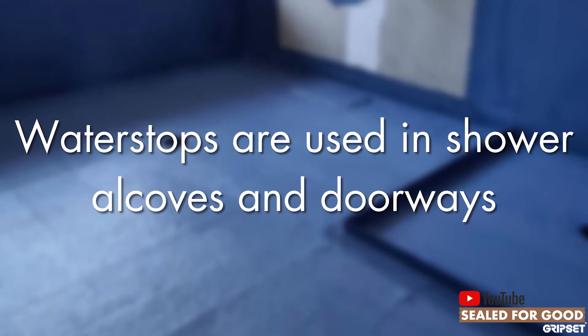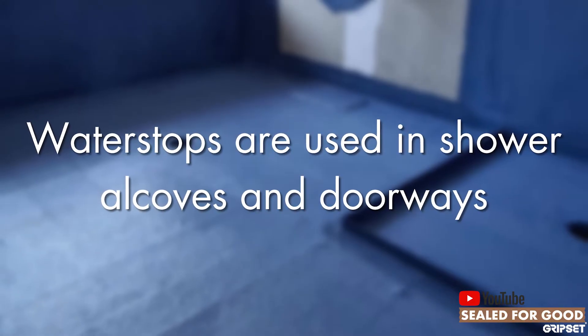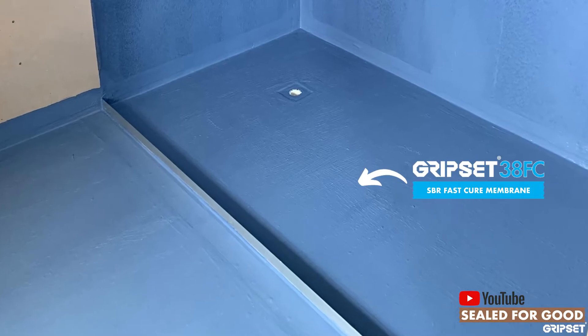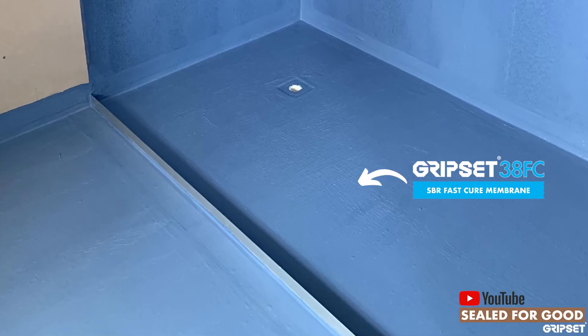It's often forgotten in key areas like doorways, where we see not so much a leaking shower but a home that's leaking — where water escapes outside the bathroom into passageways — and a water stop would actually prevent that from happening.